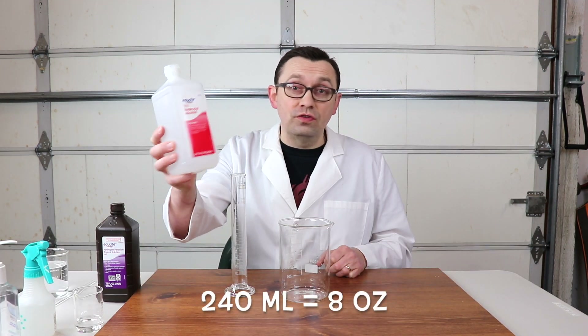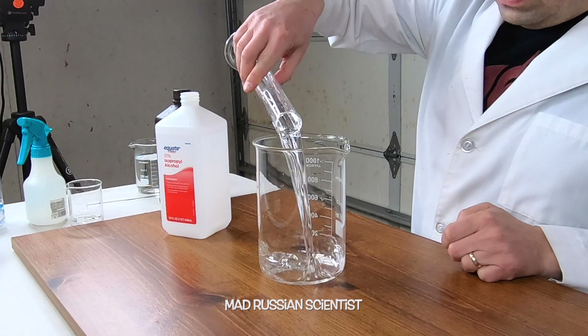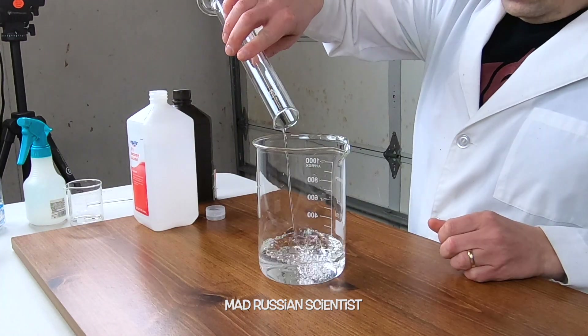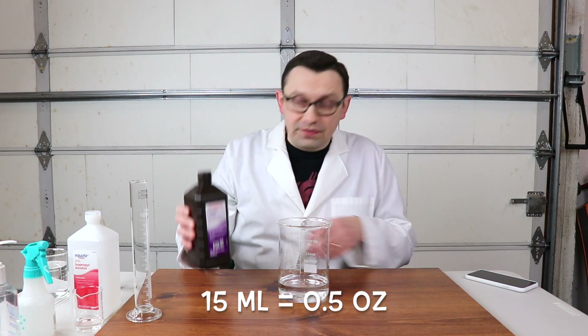You'll need 240 milliliters of alcohol, or roughly 8 ounces. And 15 milliliters of hydrogen peroxide, or roughly half an ounce.